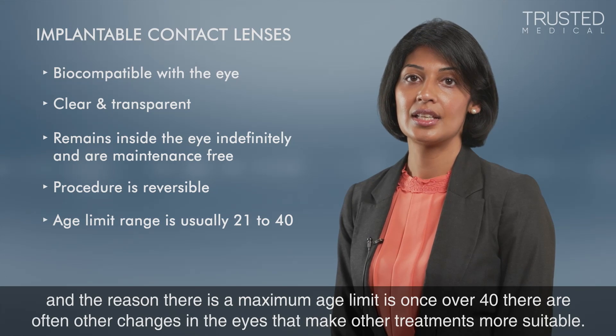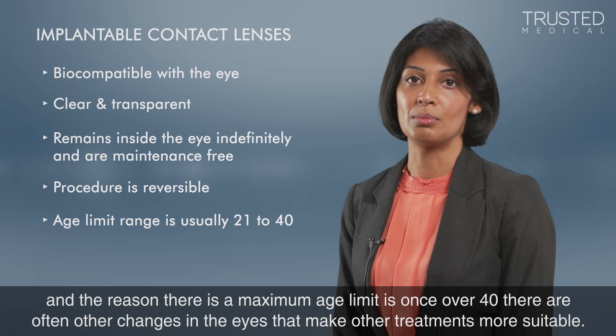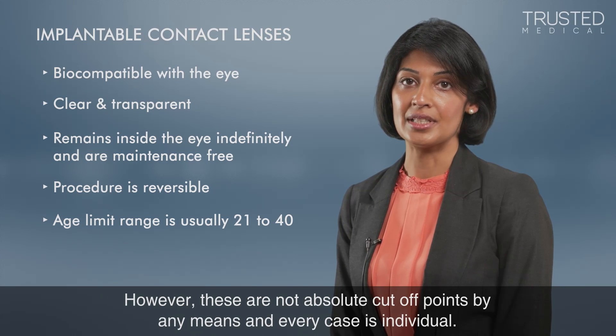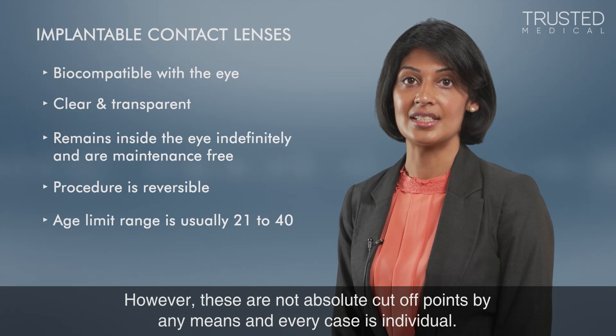However, these are not absolute cutoff points by any means, and every case is individual.